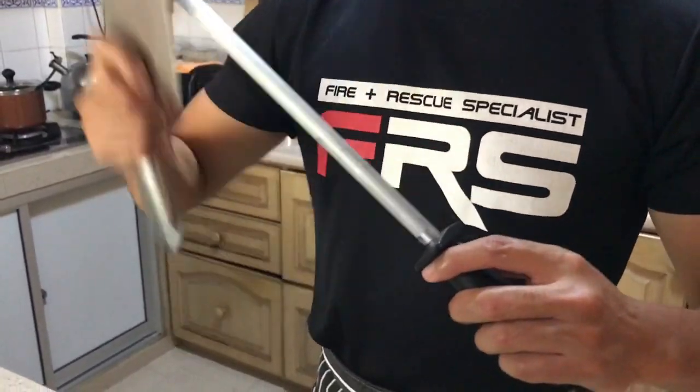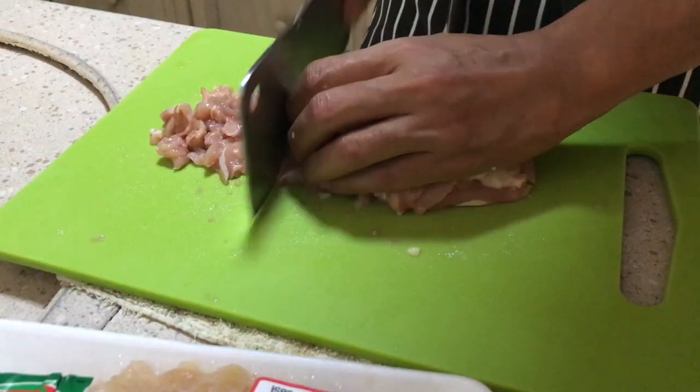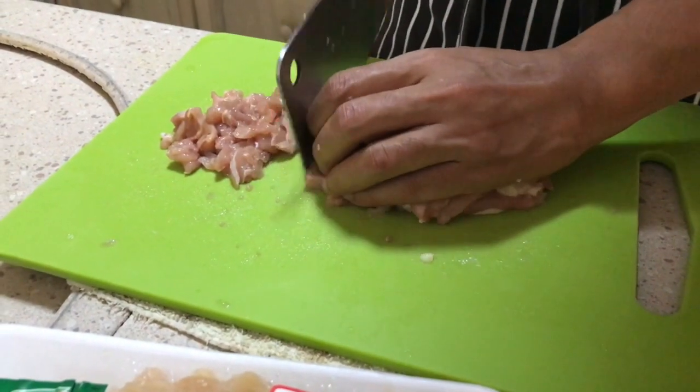Hi there, welcome to a chef's day off. Today we are making chicken pork stickers, or commonly known as gyozas.